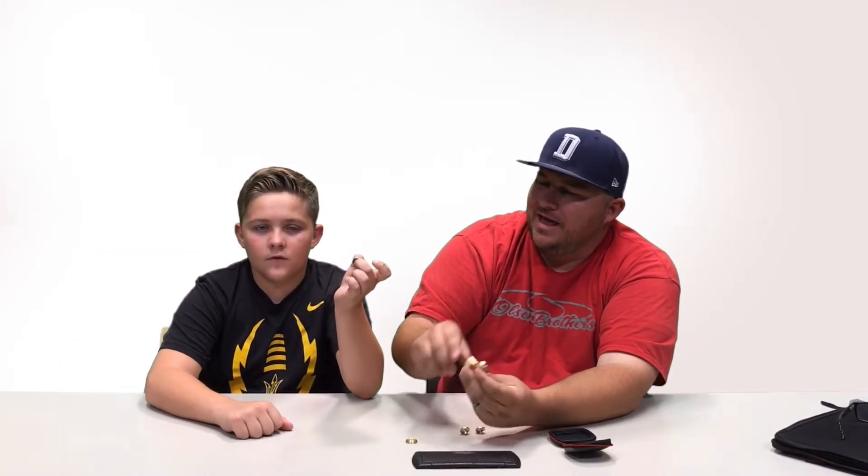You can pop out the bearing just like that. Normally there's a little tool to get this retainer off, but with this one you just have to use your finger to grip it — kind of interesting. But man, it's a good chunk of metal. I like this thing.